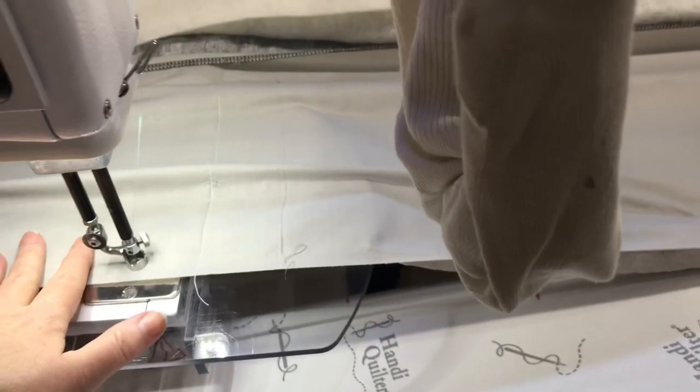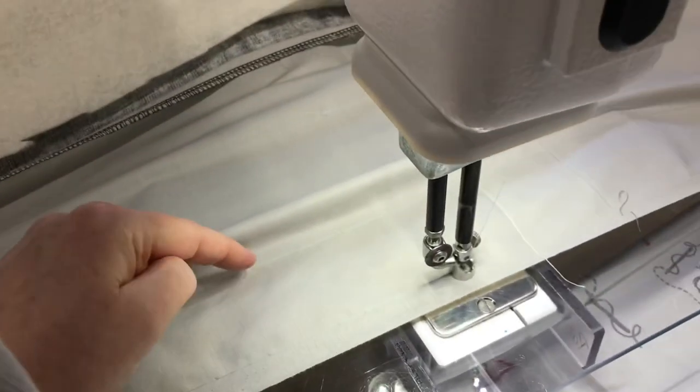Once I have that stitch all the way across, I'm going to remove my original baste, I'm going to open this up, and I'm going to attach this buffer leader to my regular leader, and then everything will be just fine.